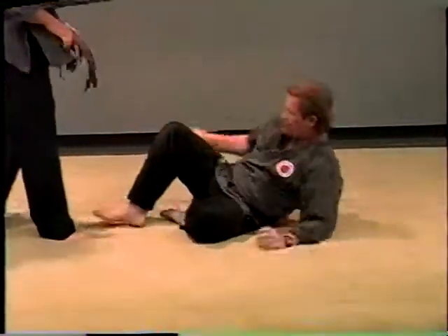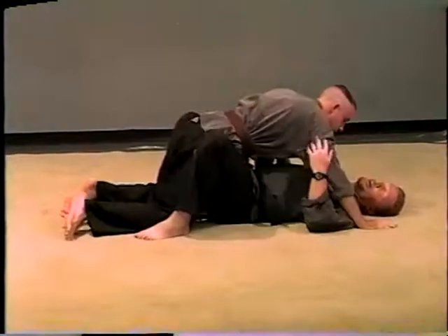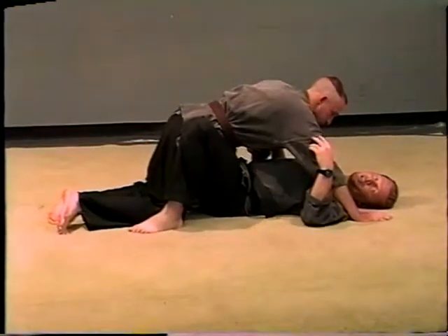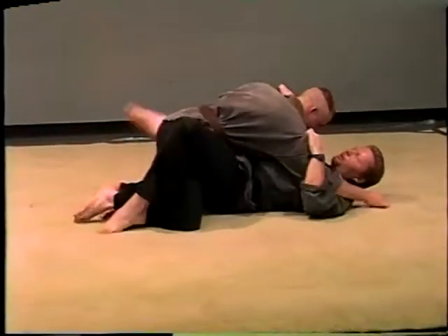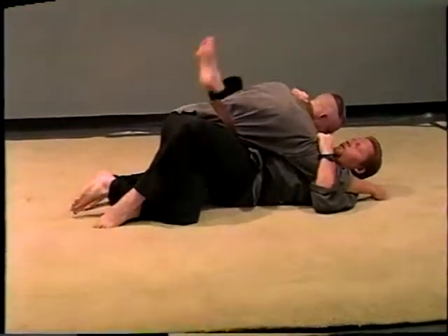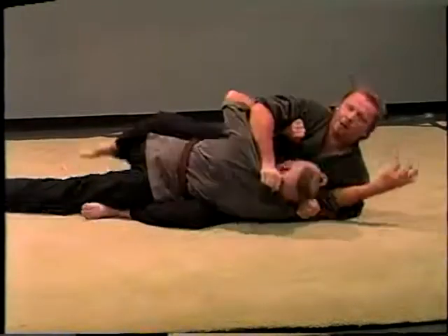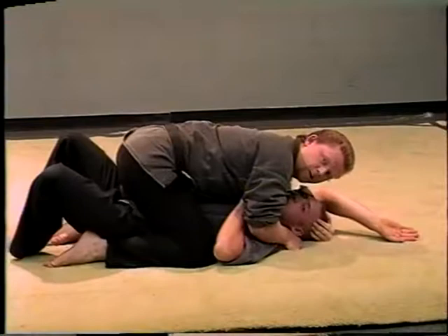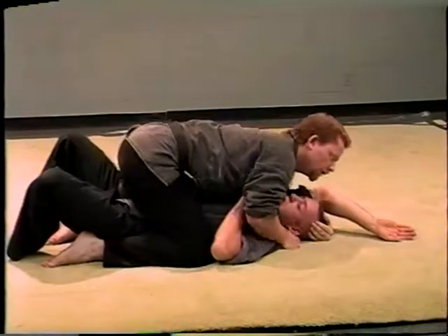Number two — I call this the hip kick technique. Basically, we're down here, wrestling around a little bit. I want to get this foot out. You kick this hip out and roll over. You take that base out and you just roll right into that position, and you're in the top straddle position.